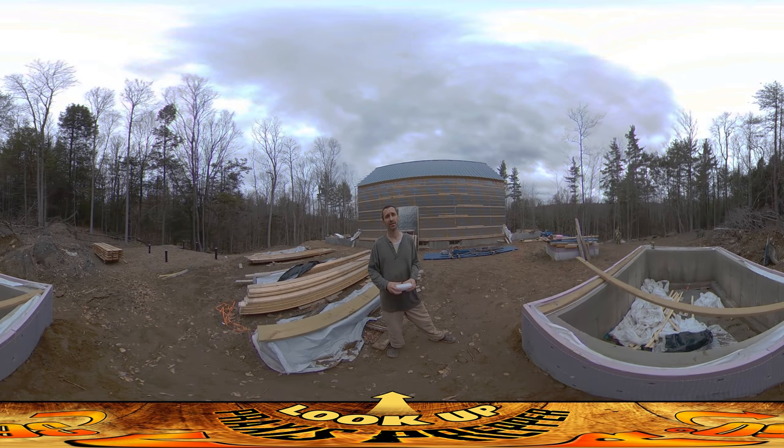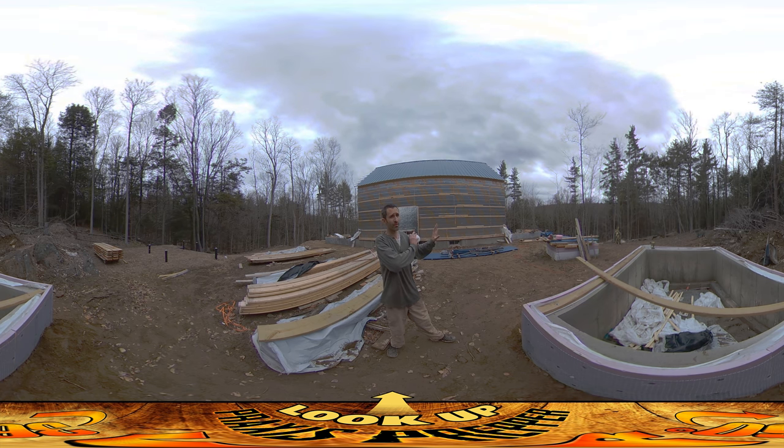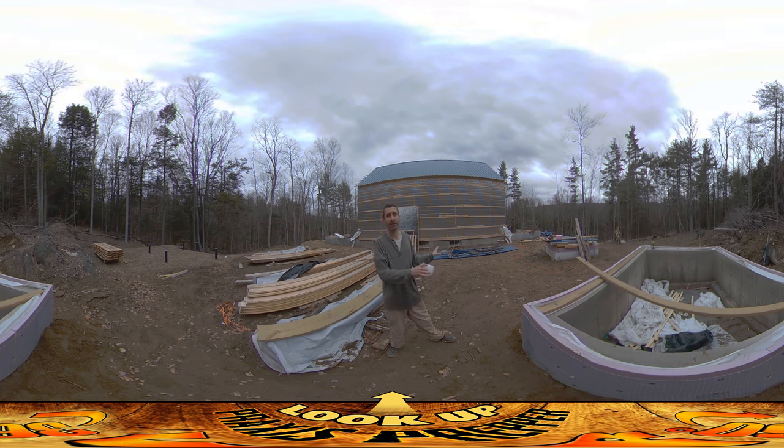Hey everybody, this is Praxis and I'm back on site again today outside. I'm completely done on the inside of the house in terms of what I need for the plumber — everything is labeled, laid out, everything I wanted to put in place so they wouldn't interfere with something I wanted to put in. That's all done. And I started thinking, who's the next contractor coming in that I want to have stuff ready for? That's the solar hot water person.